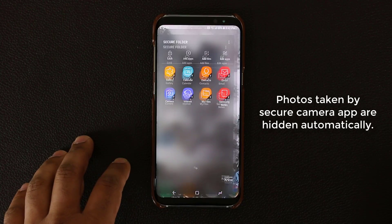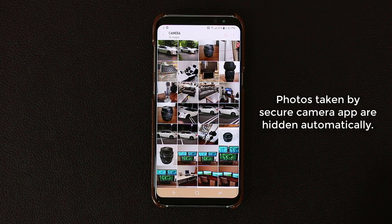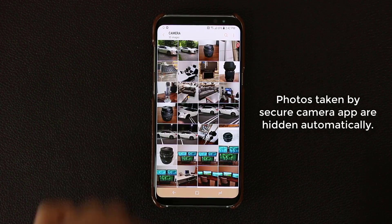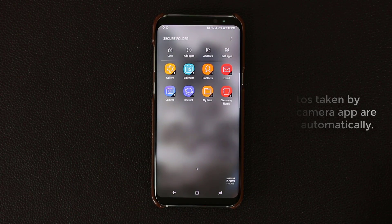If I go back out to the regular gallery application, you're not going to see them. This is all the other photos that I have — non-secure photos. But those two black pictures that I just took are not showing up here because they are actually hidden. They can only be accessed via the Secure Folder with your PIN number, irises, or fingerprints.